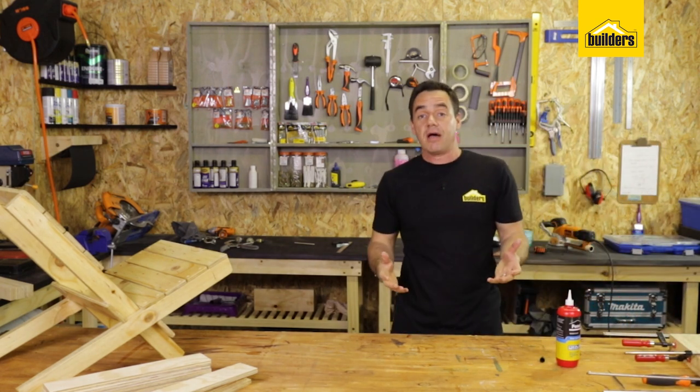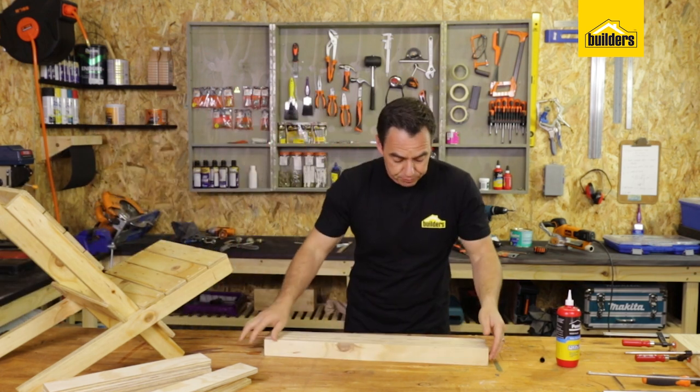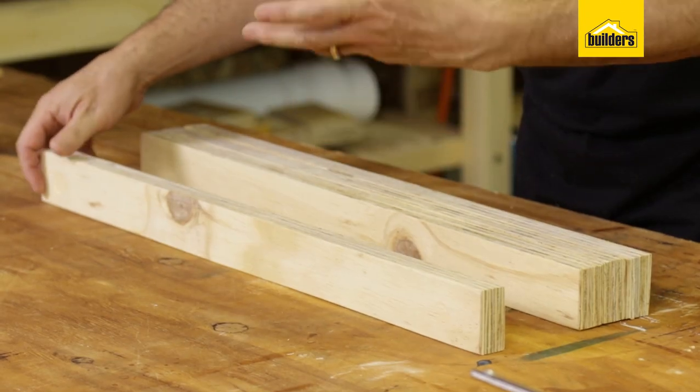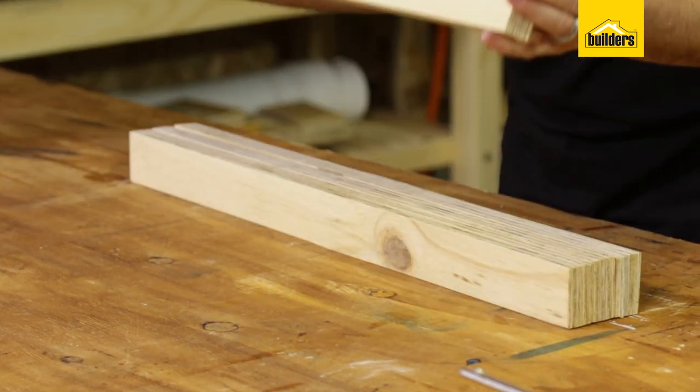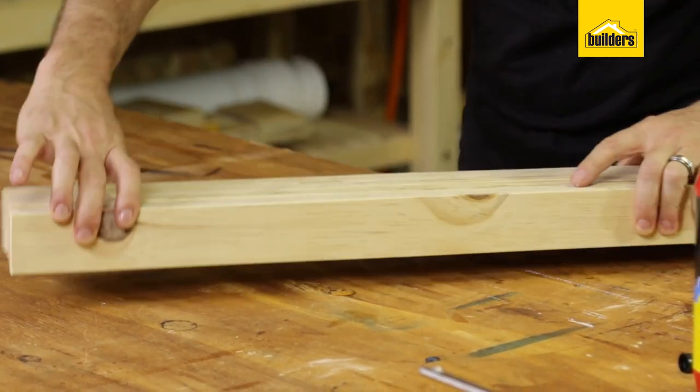To save time, I've done some beforehand — here are four I made earlier. If you don't have that many clamps, you can always screw it together instead, but then you're going to need to fill those holes to get rid of the screws.